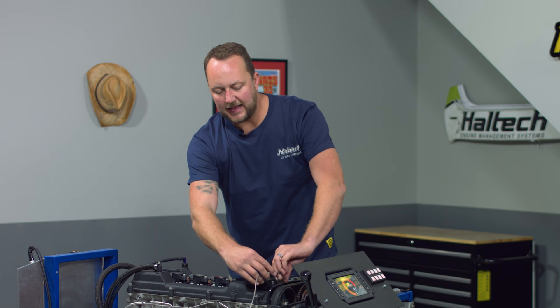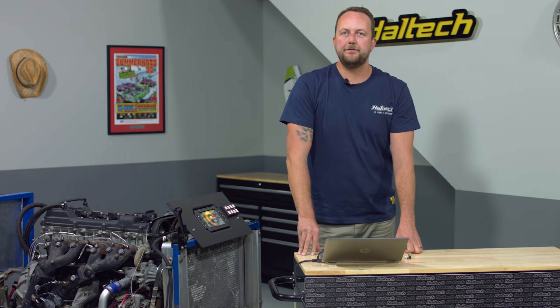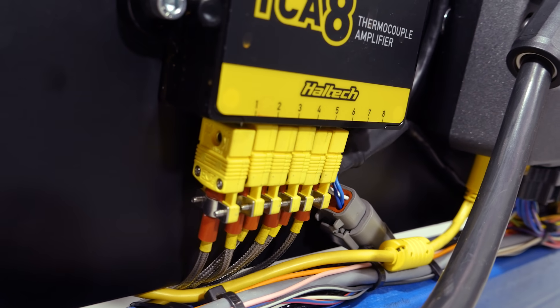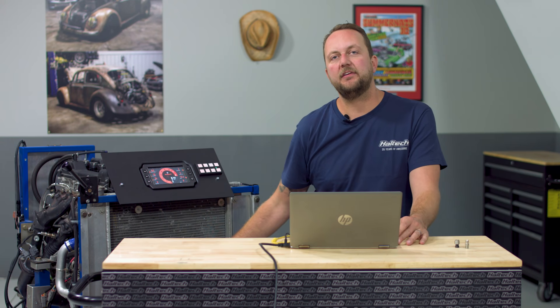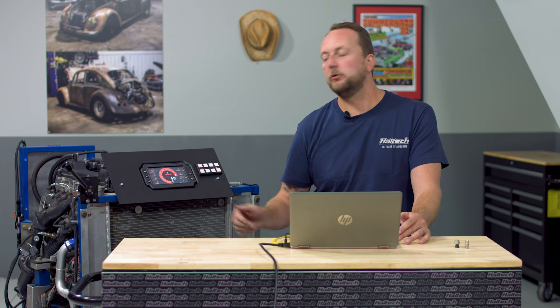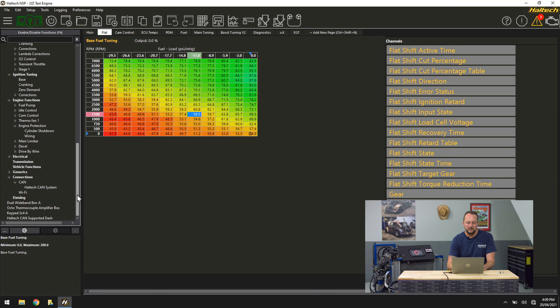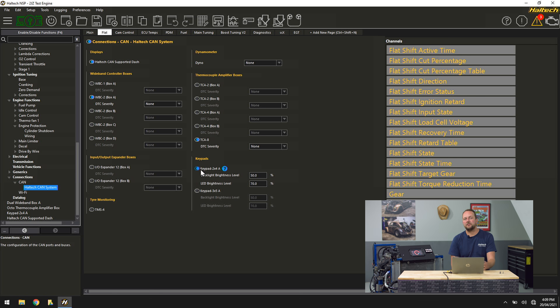That's it over here. I'm going to put our ambient temp sensor down in the middle of the cylinder head so we do get a temperature change when we start the engine. We'll come over to our NSP software, have a look at how it's configured, and then see how the data is displayed. I've already got my TCA-8 thermocouple amplifier set up on my Nexus ECU controlling our 2JZ test engine, but I'm going to run through the NSP software and show you how I set it up, how I configured the EGTs, and how I set up engine protection. Let's scroll down the menu — we're going into Connections, then CAN, then Haltech CAN system. In here is all the stuff that we've got attached to the CAN system on this particular engine: an 8-button keypad and a TCA-8 thermocouple amplifier.